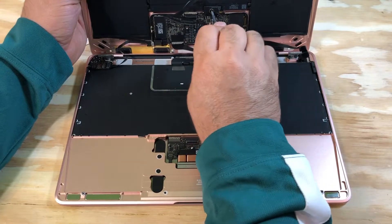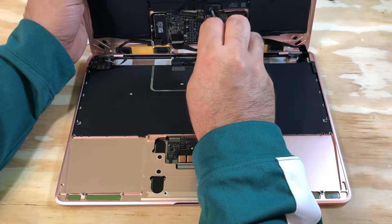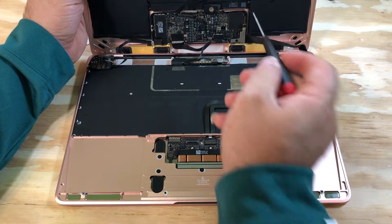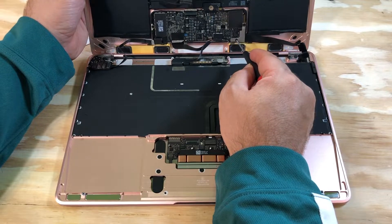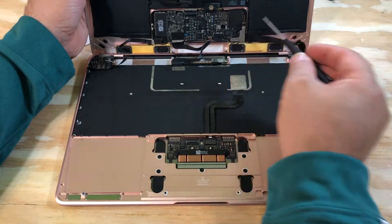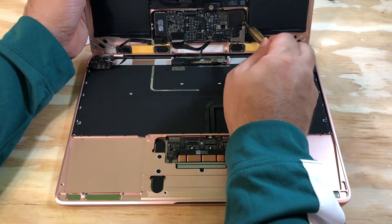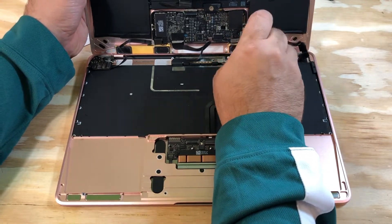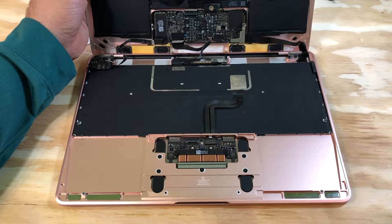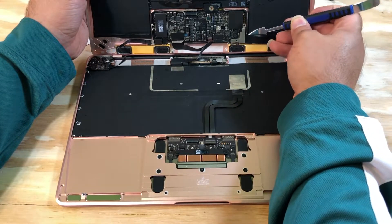Disconnect the logic port by opening the screw. Open all accessible screws such as the i-board cable and DC-in. Use your spudger to disconnect the i-board cable.